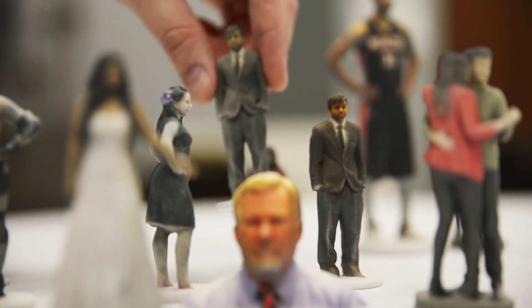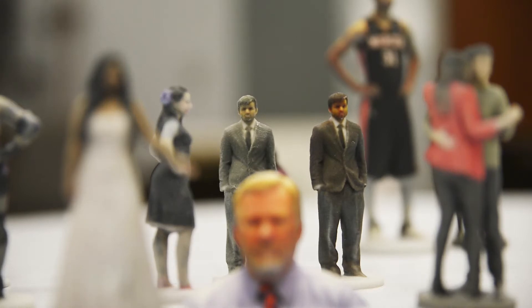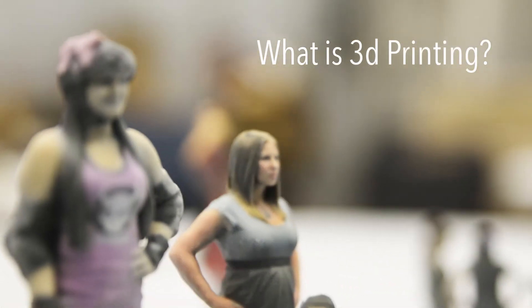One of the coolest things I've used this for are custom wedding cake toppers. Comic book conventions — this is incredibly popular. Everybody who does cosplay wants to immortalize their costumes and become their own action figure.